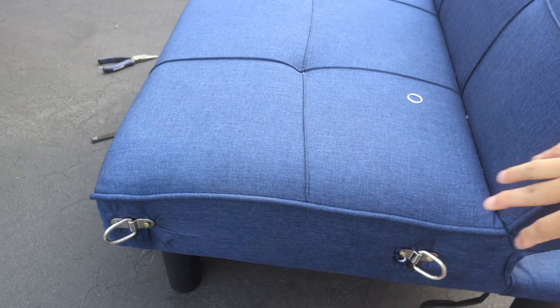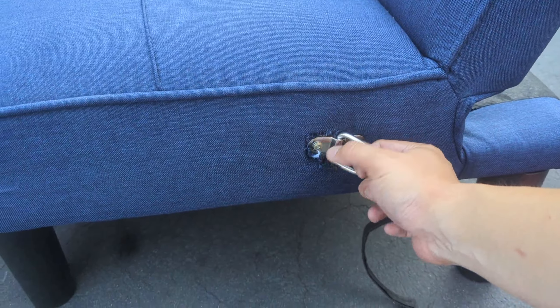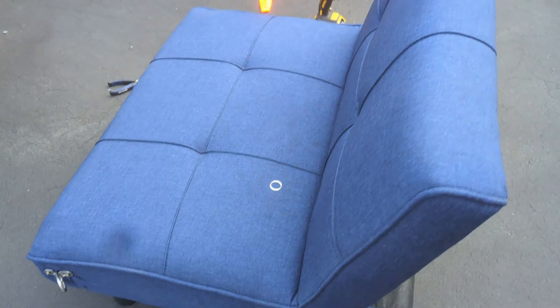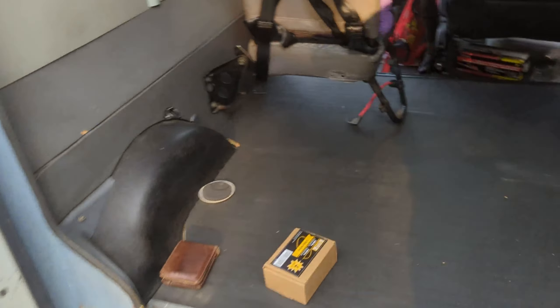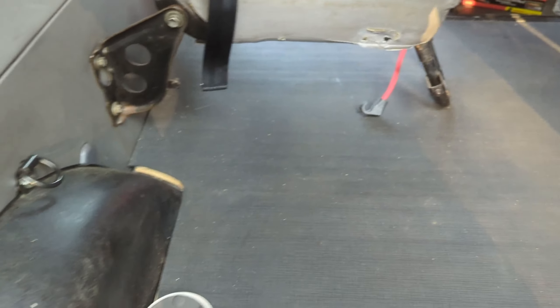I screwed in some D-rings — I didn't really measure, I kind of just put them in there. This one got mangled because the fabric got caught in the screw and ripped. It seemed pretty secure. Same on this side. I'm going to try to ratchet strap the thing in, starting with these ones. I'll probably replace this screw with one of these and then we'll see how this goes.